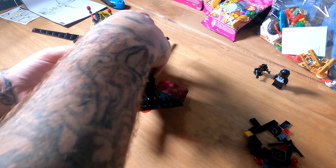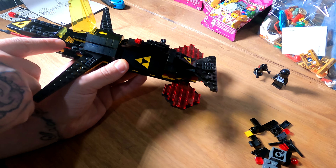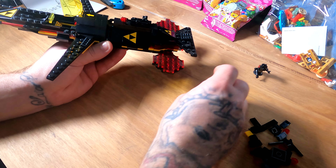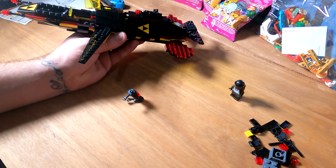So that's it all done, looking good. Got the little bit that opens up there, put the figure in — comes with this little miniature figure here, and then we've got this little character there too.